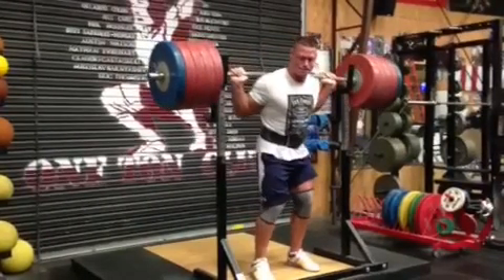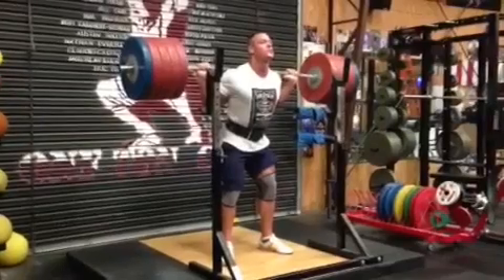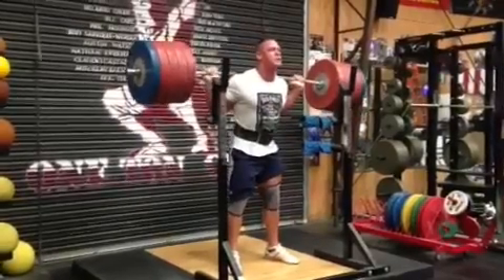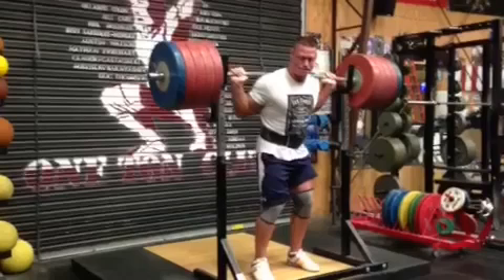He realizes that if he goes for a double, which he could probably squeak out, it might get real nasty — his knee might come in harder, he might hurt his hip, knee, or back. Then he can't wrestle, can't perform on Monday night and get millions of people fired up about pro wrestling. So congratulations to my boy John Cena for living the code, for always working hard. He realizes that strength is never a weakness, and you should as well. That is it from SuperTraining.TV.